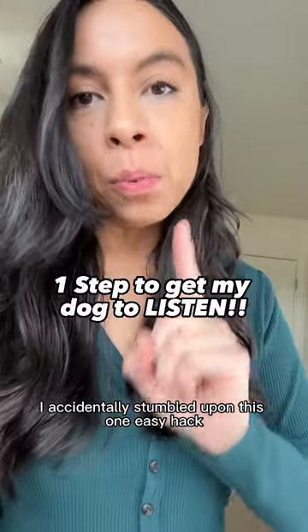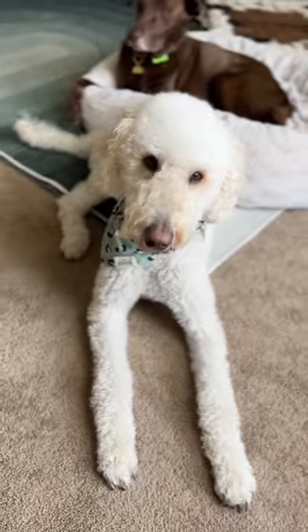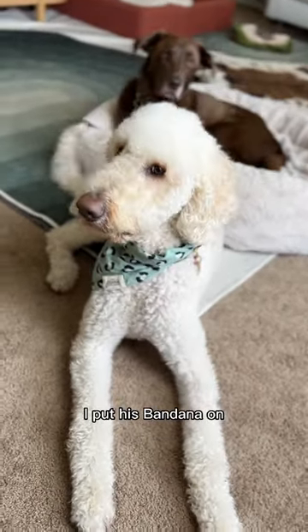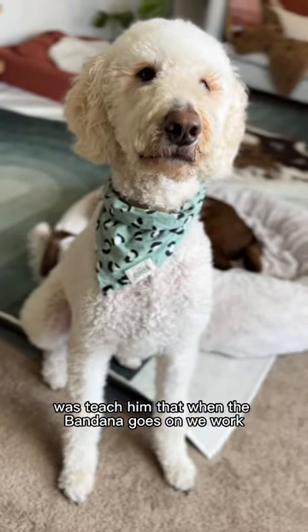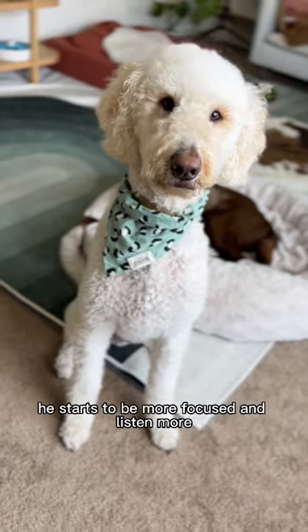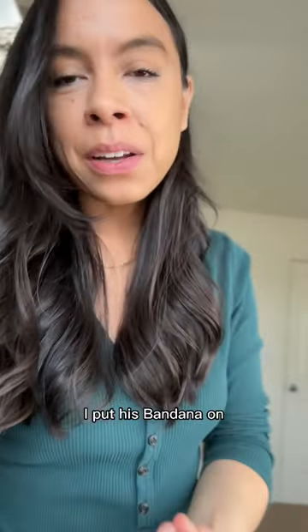I accidentally stumbled upon this one easy hack to help my dog listen better. Every time I worked with Finn on his basic cues, or he went to his dog training classes, I put his bandana on — this wasn't intentional. But what it did over time was teach him that when the bandana goes on, we work. I found that by simply putting his bandana on, he starts to be more focused and listen more, which makes it so much easier when we have guests come to the house.